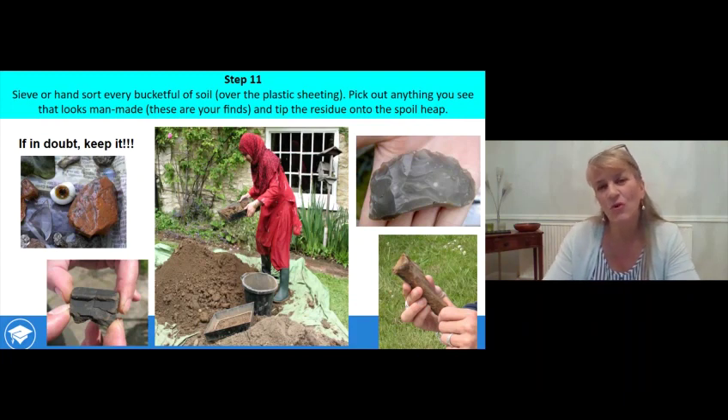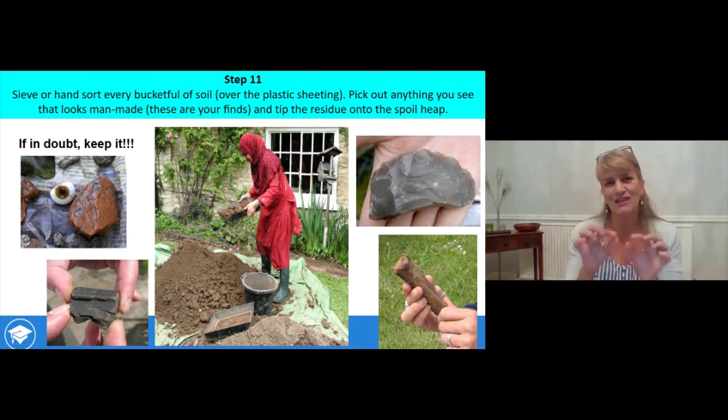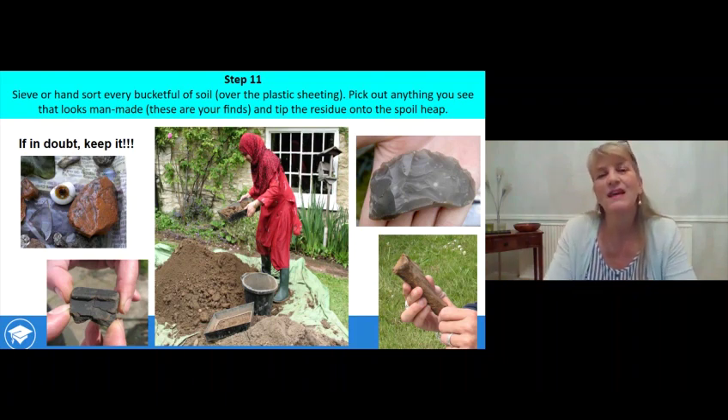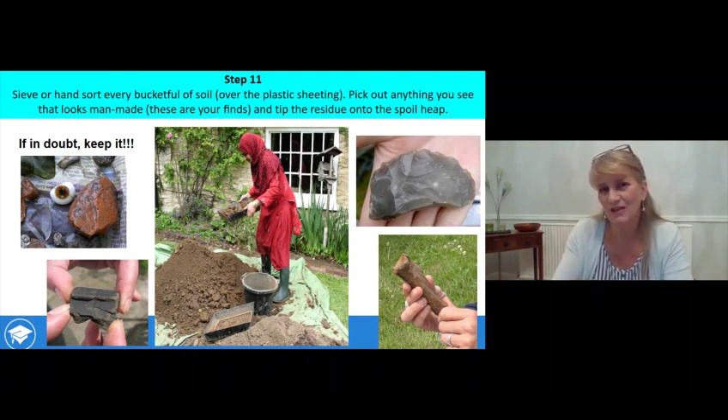Step eleven is to sieve or hand-sort every bucketful of soil over the plastic sheeting. Pick out anything that looks as if it was made by humans — these are your finds. Tip the residue onto the soil heap and sort through the next bucket. If you don't know what to keep, keep it. If in any doubt, hang on to it — it's much easier to keep something, get it cleaned up, and check it later. This includes little broken bits of glass, old worn bits of brick, bits of roof slate, rusty old nails — anything you think was made by humans at some time or other.